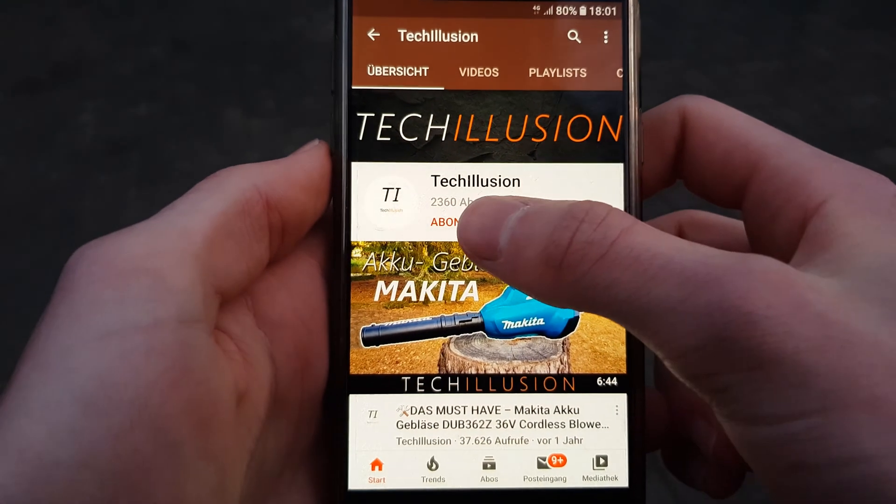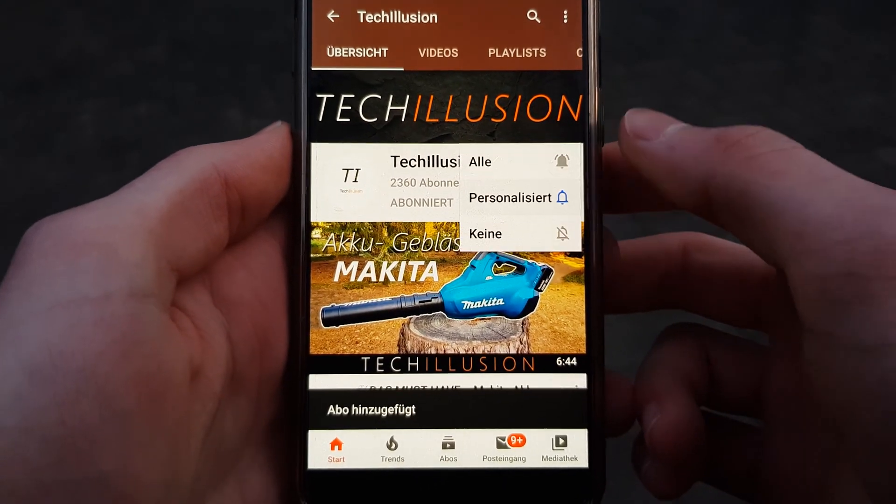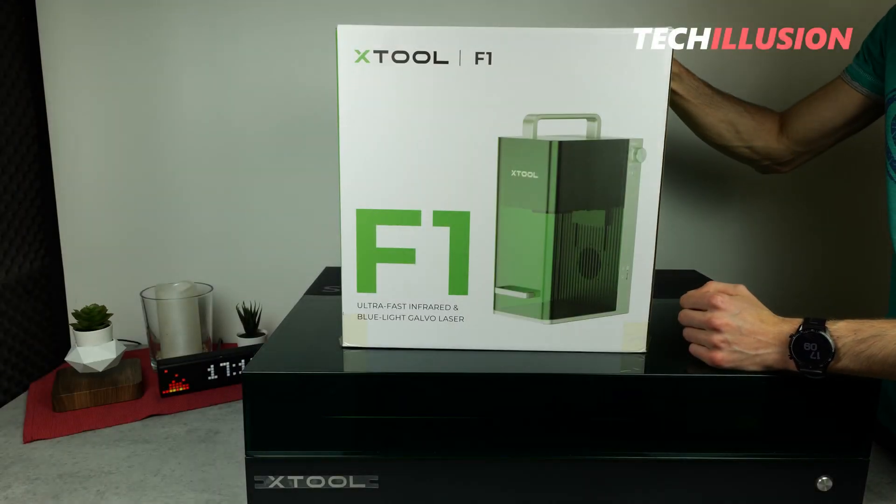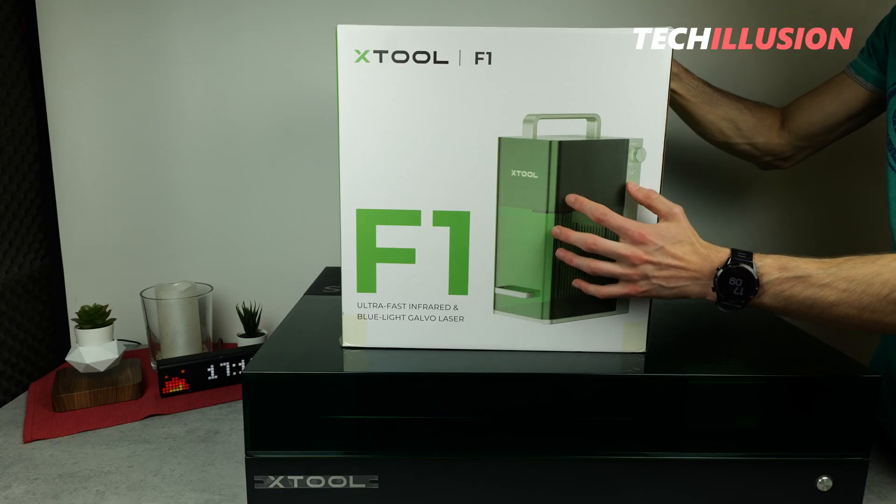If you have not done so yet, quickly subscribe to this channel for free and activate the bell to not miss any videos. You can find the current prices to support this channel in the video description below.